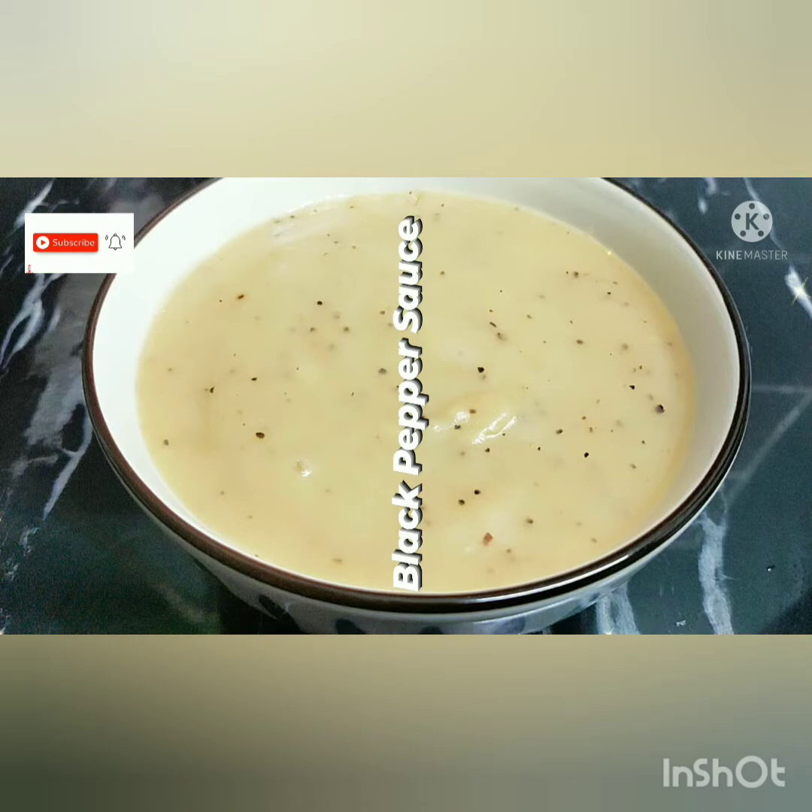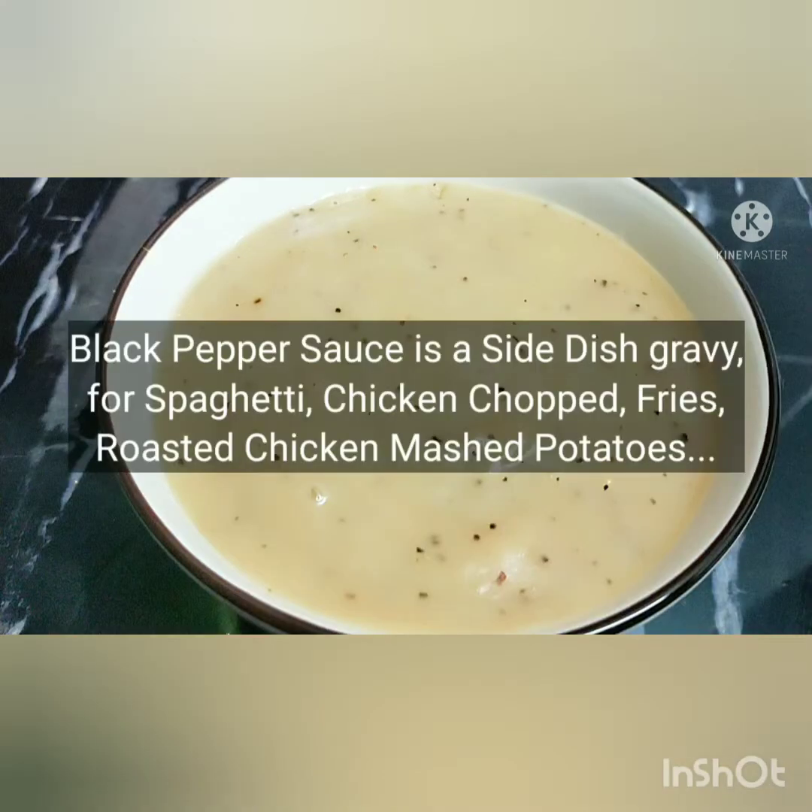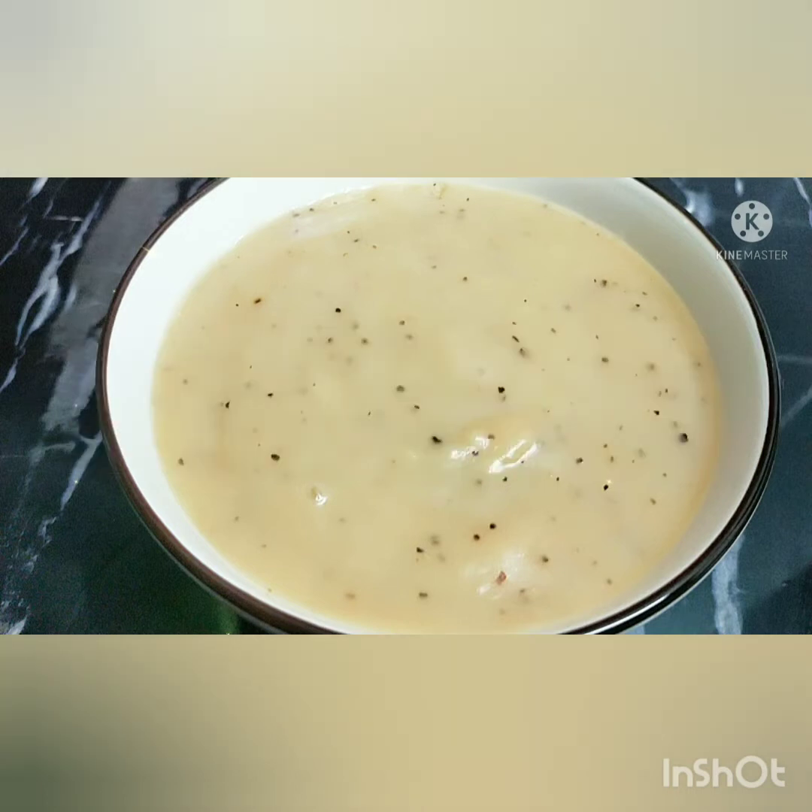Hi friends, good morning! Today we have a special black pepper sauce — this is a gravy. We'll be making black pepper sauce to go with spaghetti cake, chicken chop, french fries, and mashed potatoes. This black pepper sauce gravy will be done in the season. See you in the next video.